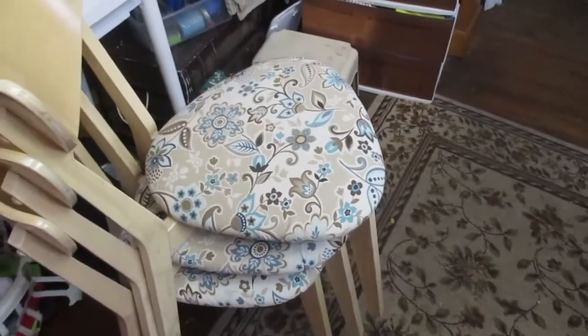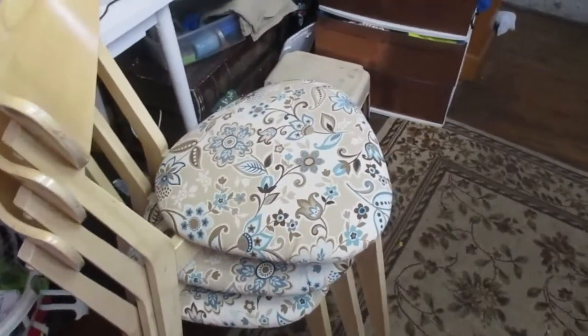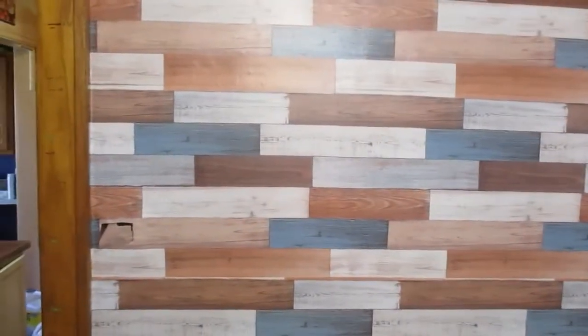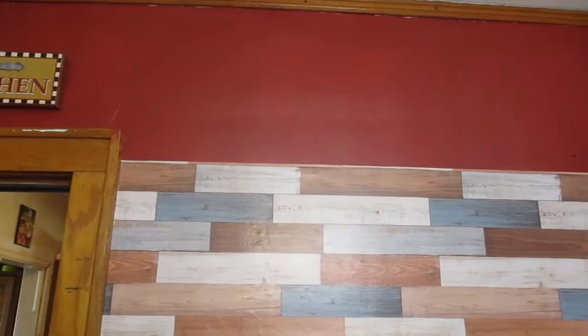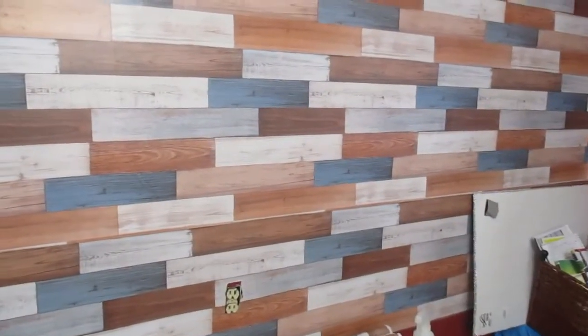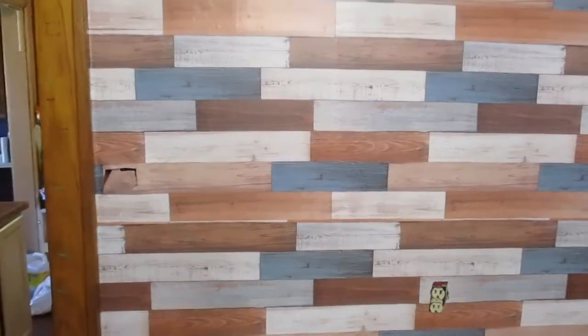Okay, finished the chairs — they look much better. I've got to put them together. I'm also working on this accent wall, you'll see more of that probably later in the week. I ran out of wallpaper and as you know Amazon is pretty slow lately, so I've got to wait for it to come. I'll probably show that in the next video — this is just a sneak peek.